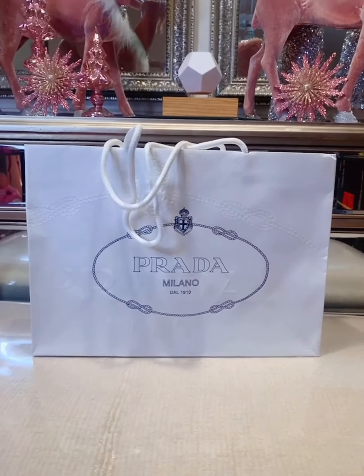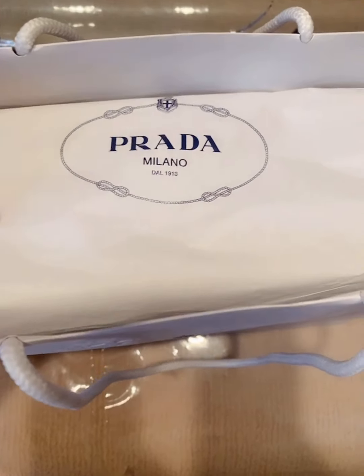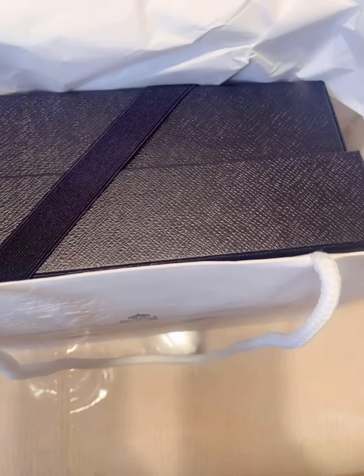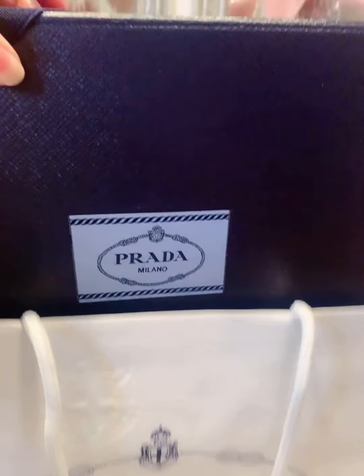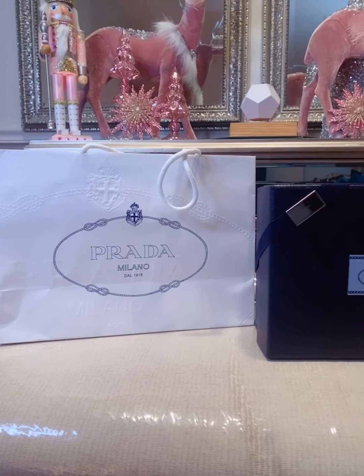Hi you guys, welcome to my YouTube channel. Today I'll be showing you how to turn a Prada wristlet, which is also a Prada pouch, into a crossbody handbag.